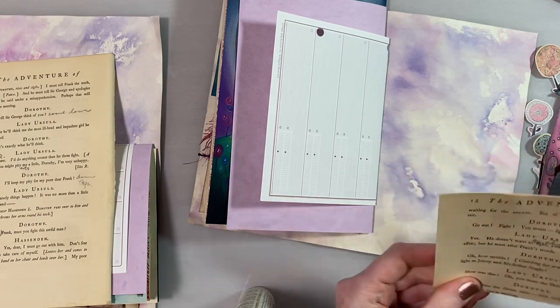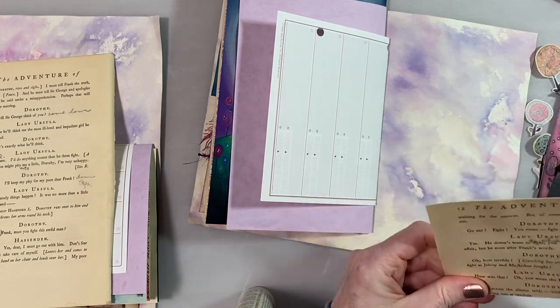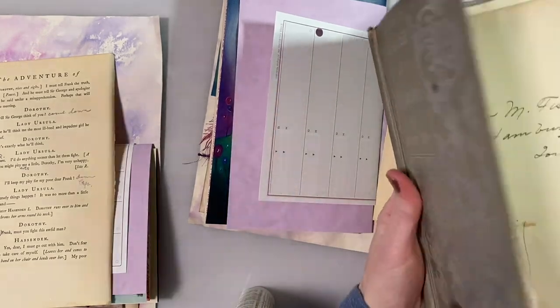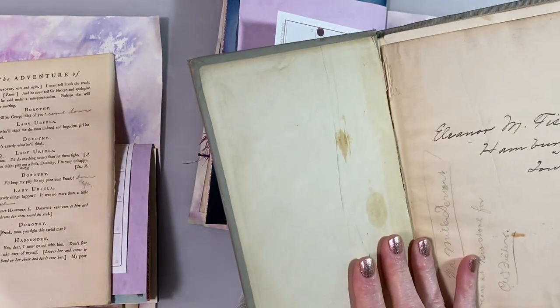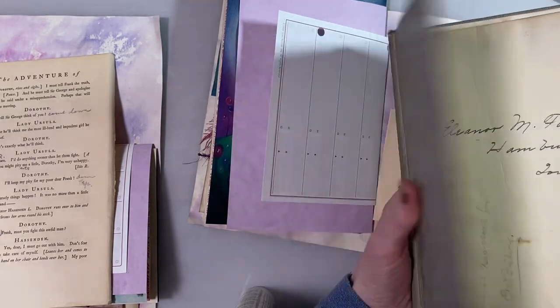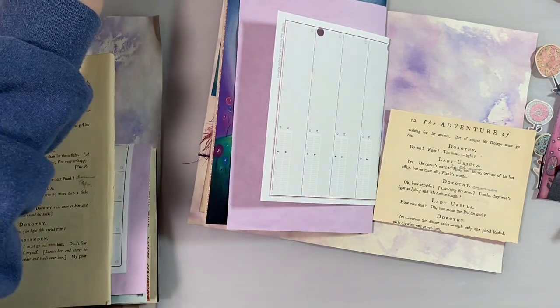This book is pretty cool — the people actually acted out the play. There's all kinds of notes that people made. It has a signature on the front: Eleanor M. Fishers from Hamburg, Iowa. And there's lists of who played what part and stuff like that, so it's kind of fun.